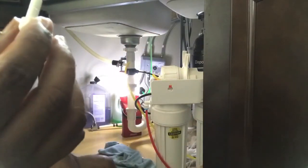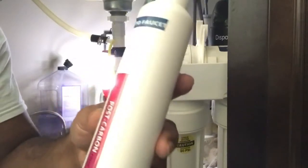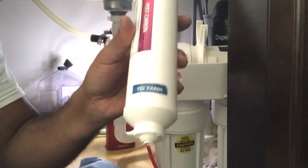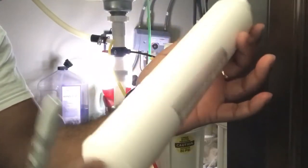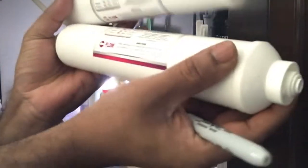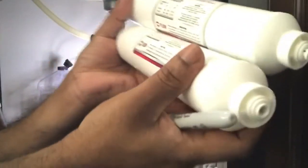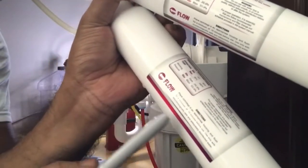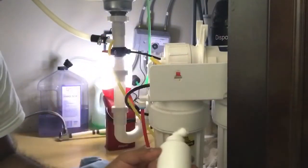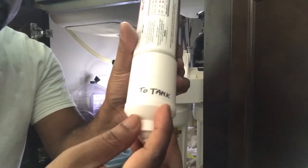This connection goes to the faucet side. The old filter has a clear indication of 'to faucet' and 'to tank,' but my new filter did not come with those markings, which makes it pretty hard. The clue I'm using is the flow of water — holding both filters together, you can see the flow direction. I'm using that flow to mark 'to faucet' and 'to tank' by hand so I don't mess it up when reassembling.